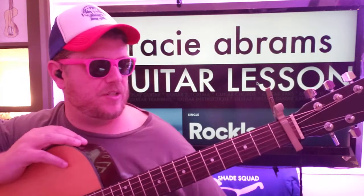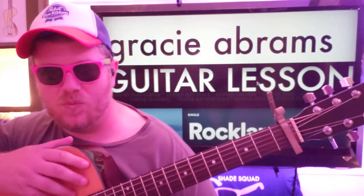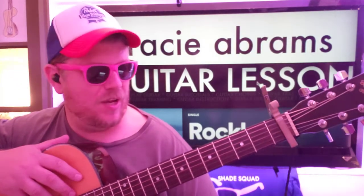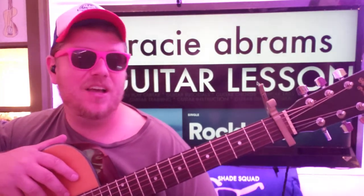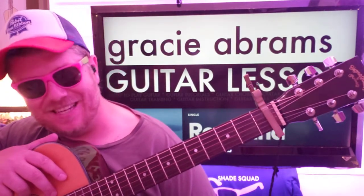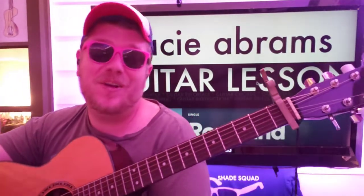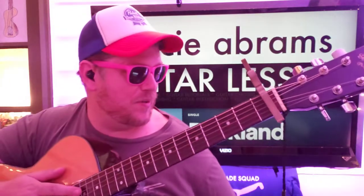Guys, what's up? It's Brian McHugh here again with another guitar tutorial. We got Rockland, it's a new one from Gracie Abrams, who I think was like, okay, everybody's saying my songs are so easy, let's throw in a hard one. This is definitely a hard one, but we're going to try to do it. If this video helps you out, I hope you'll like it, subscribe, and let me know other Gracie Abrams songs you want to learn on guitar.